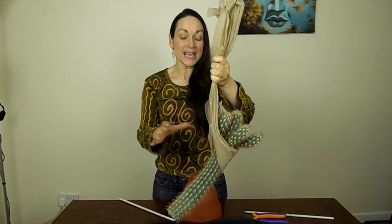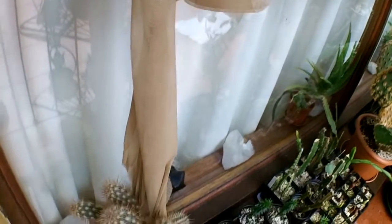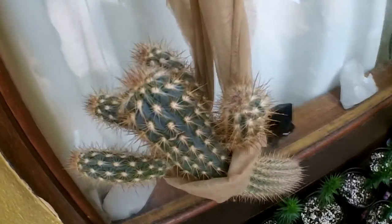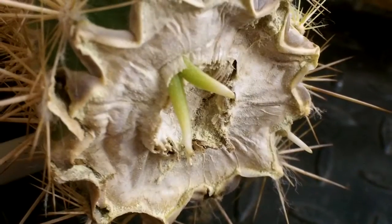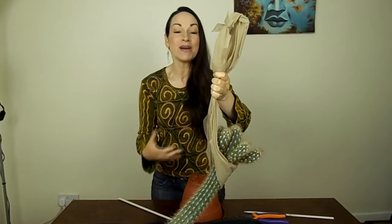To keep it growing straight and to let it fully callus over, I put it onto a little sling, put it onto a hook, and let it dry over that way. It's formed a fantastic thick callus, so it's ready to be potted up now. The roots that are growing through it are amazing — it hasn't been in any soil at all and it's already sending out roots.